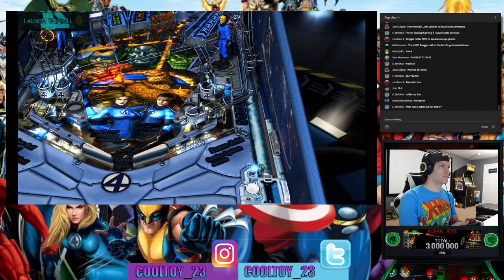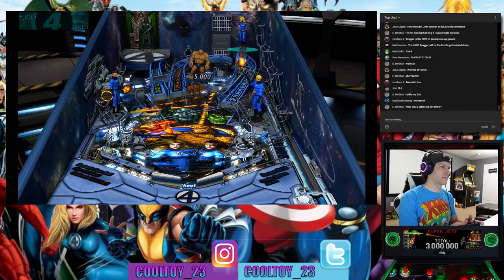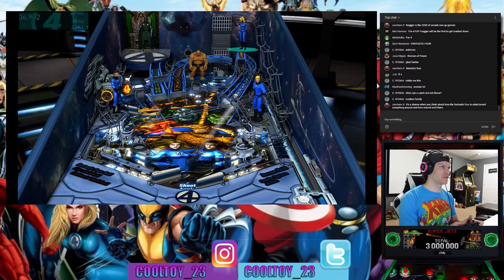Fantastic Four table — be ready for anything. I will say the design on this table — The Thing looks slightly undersized. I'm used to him just looking Hulk proportions, just so much wider.